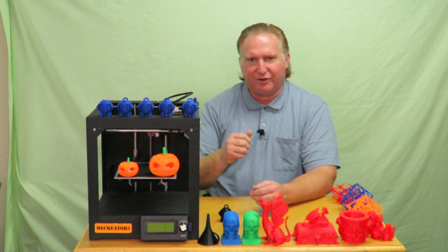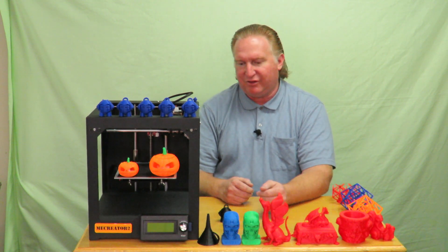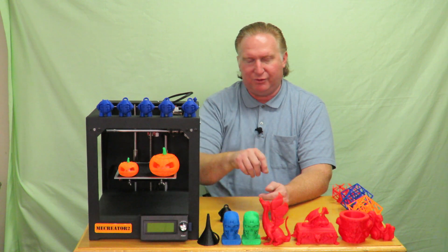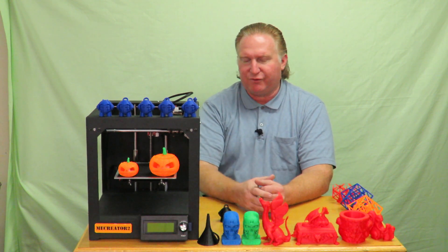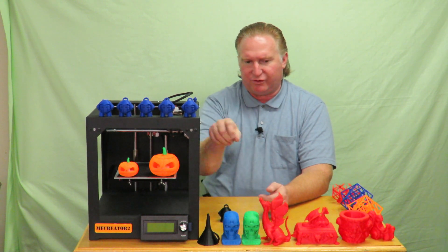Things I like about the machine: it's pre-built. You don't have to build it — you open the box, level the print bed, and you're on your way. If you start it preheating and then remember you forgot your SD card, you just plug it in and it automatically detects it. You just go right down to print from SD without having to worry about refreshing or anything.